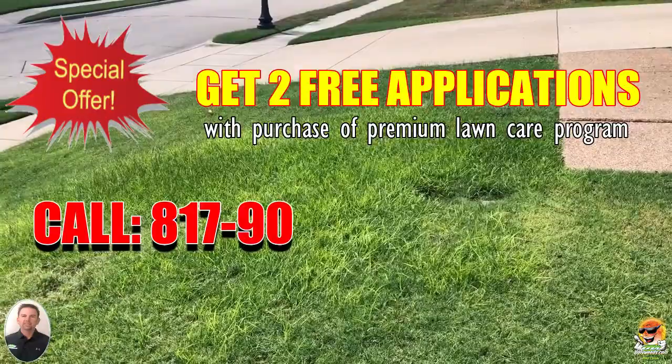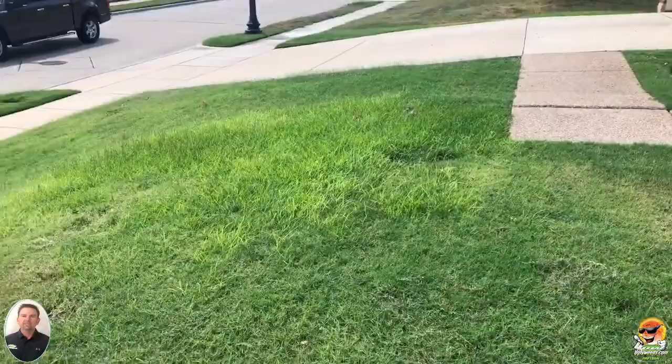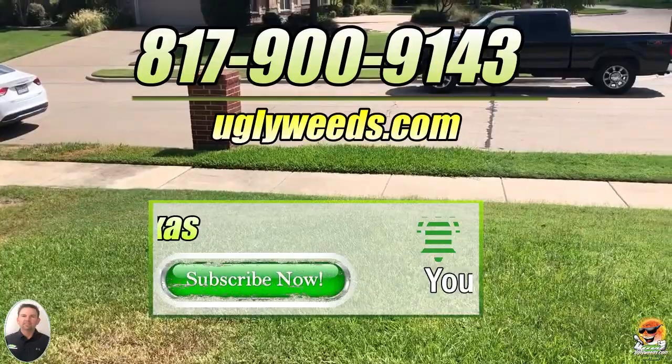That's the bad thing about buying seed at a box store — sometimes the advertisements are very misleading and you buy something that shouldn't be in your yard. If you have any questions about sprinklers, moisture depth, bahia grass, brown patch, or anything like that, give us a call or reach us on our website at uglyweeds.com. See you on the next one!